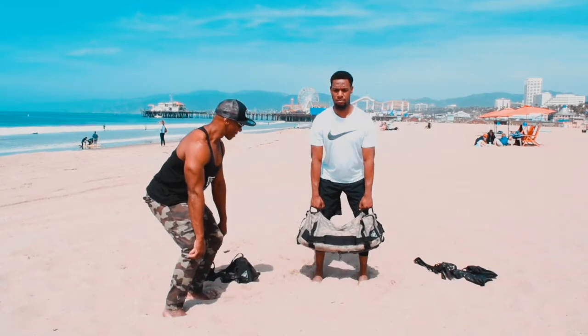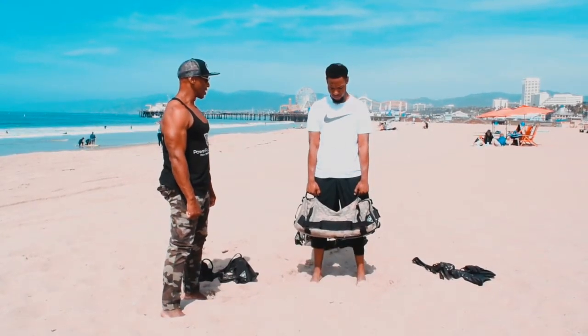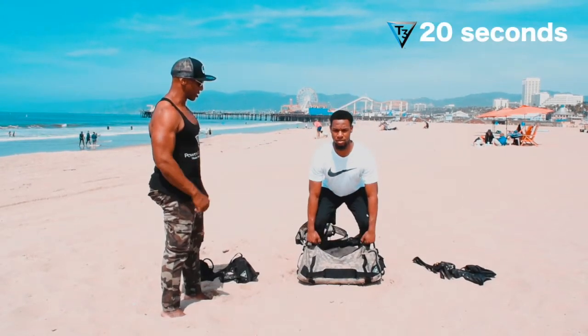And then release. Back down again. Up. Do that for 20 seconds. Ready? Go.